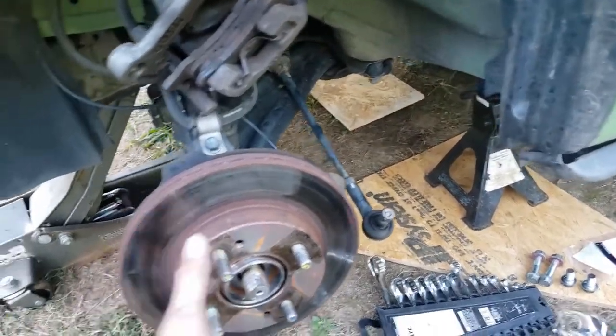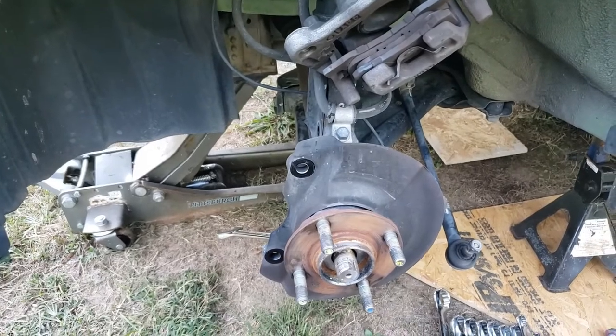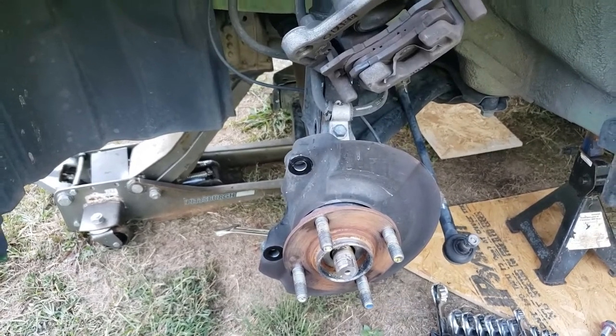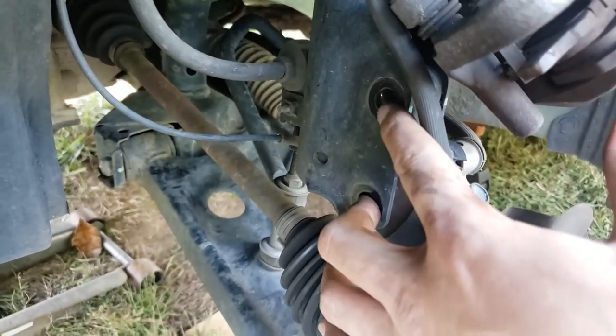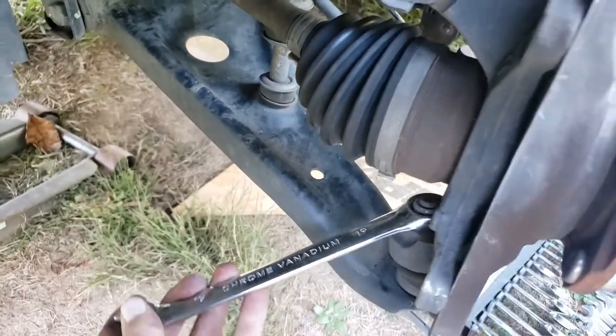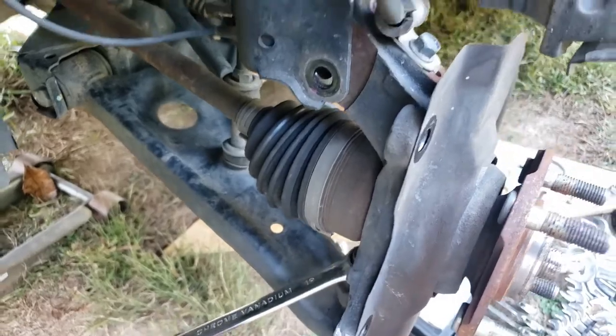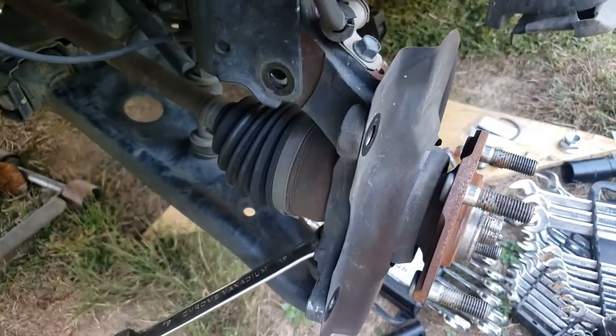So you take all that off, take the rotor off, and this is how far I've gotten so far. You've got to take these two nuts out on top - nuts and bolts on top. I'm having trouble on this last one because it's rotating the whole knuckle whenever I'm trying to loosen it, so I've got to figure some way to block that and get it off.